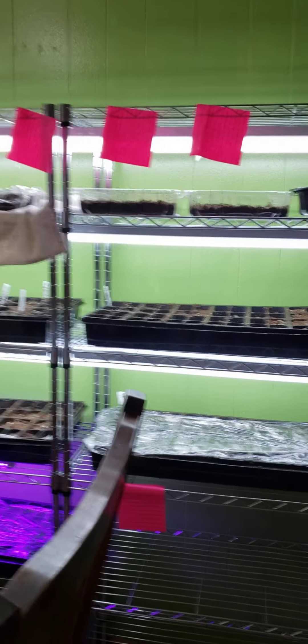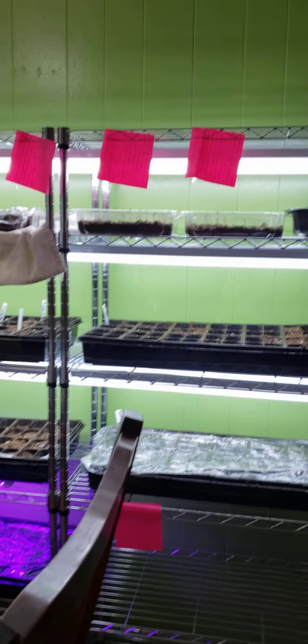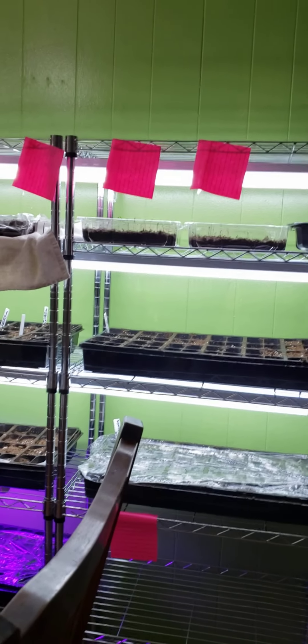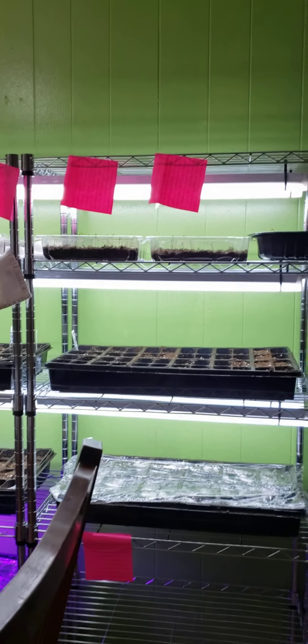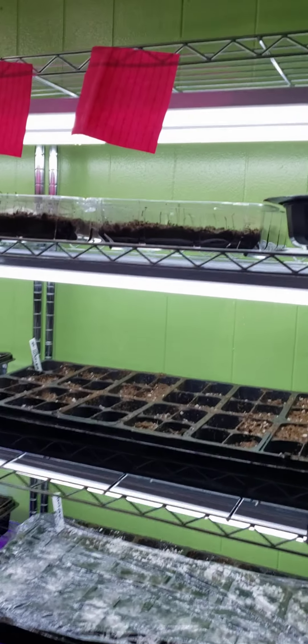The last couple years have been pretty rough — we had COVID, I had surgery, I've got three autoimmune conditions. But if I can do this, you can do this also. I'm 60, so I'm a little slower at things, but I can still do these.